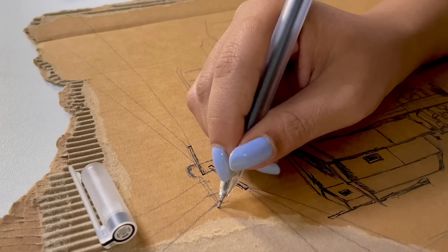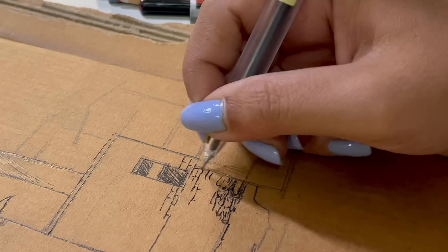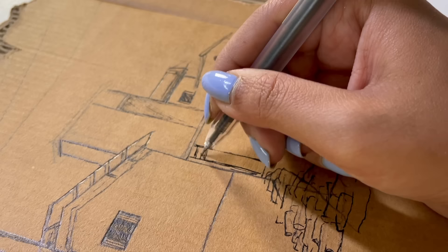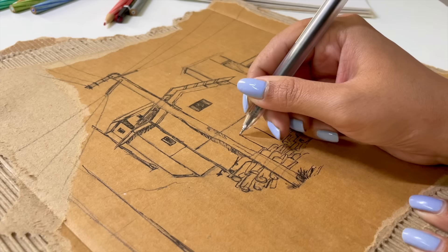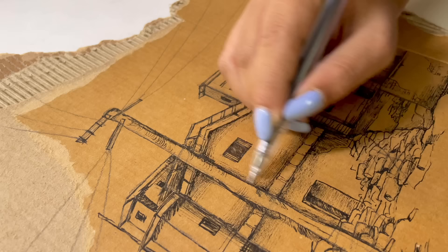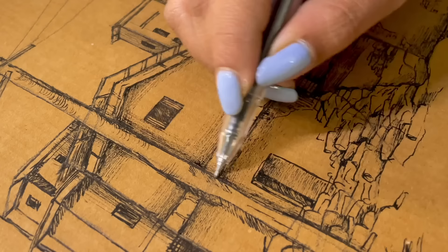Like Posca markers, watercolors — I don't know exactly. I'm going to go with the flow. This process is a little bit time-consuming because I have to make lines and strokes by hand with a pen.